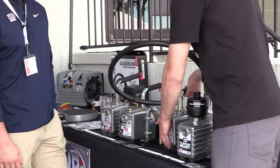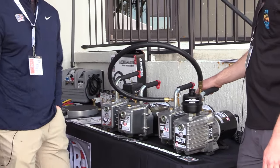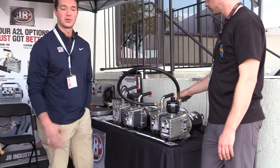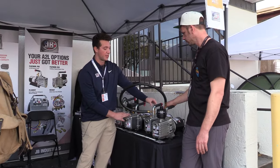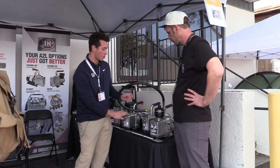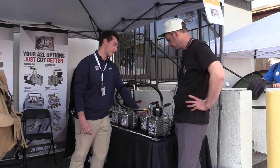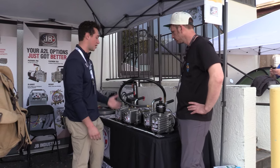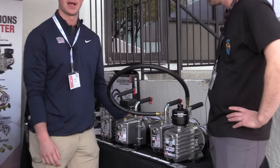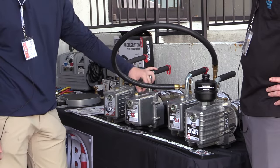The 6 CFM Eliminator — we've had that for a while. It's a great economy vacuum pump, great price point with a few less features. It doesn't have a full split-T, so you only get a quarter-inch and three-eighths port. No shutoff valve and no gas ballast. But great price point for an economy pump, and again dual voltage with a DC motor, so you still get those benefits.